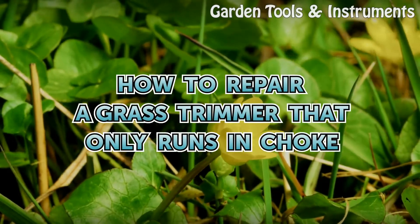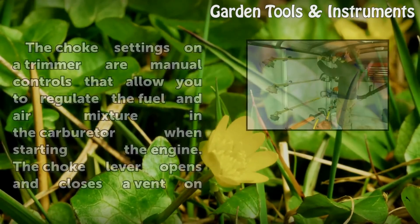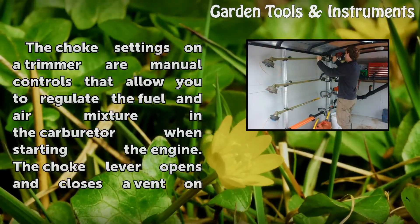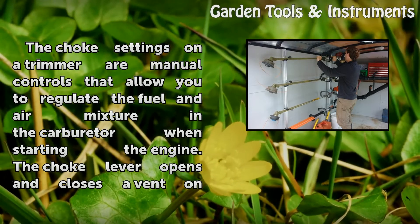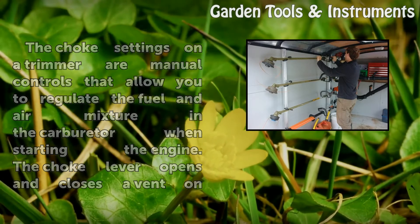How to repair a grass trimmer that only runs in choke. The choke settings on a trimmer are manual controls that allow you to regulate the fuel and air mixture in the carburetor when starting the engine.